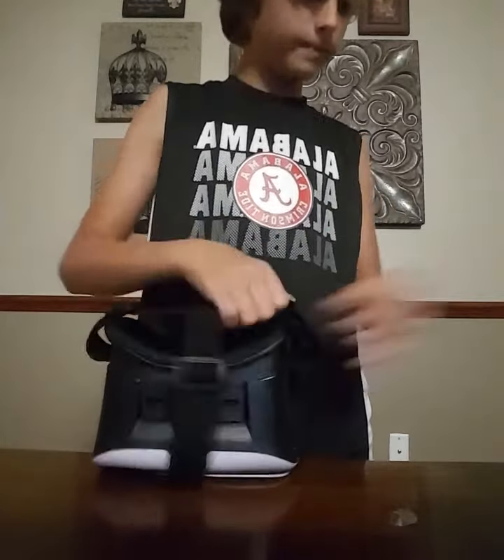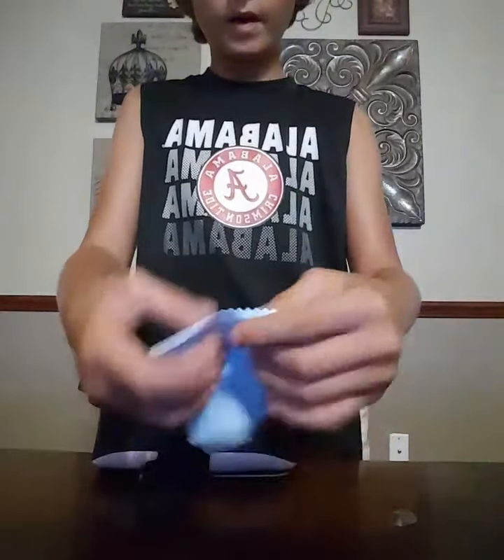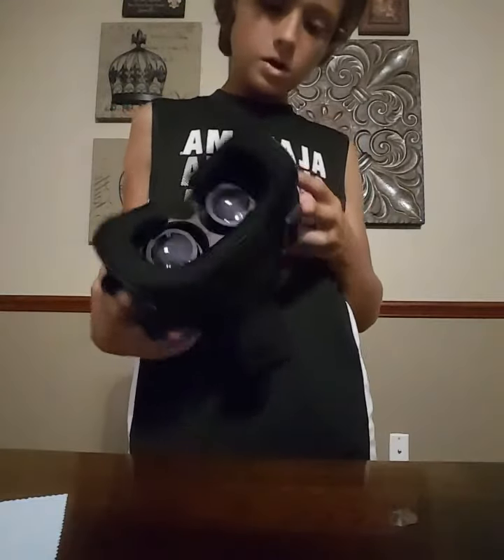It comes with an alcohol prep pad — an alcohol wipe. After you wipe it with that, you wipe this with it to clean it and get all the wet stuff off.